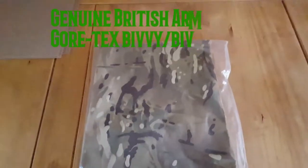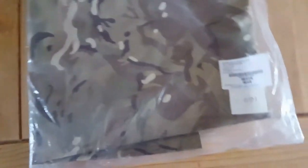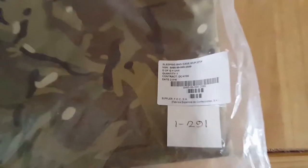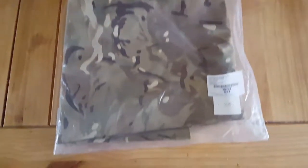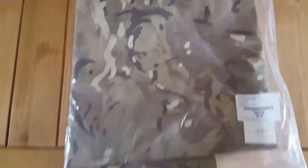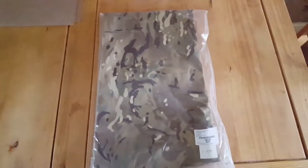Hello and thanks for watching. I've just received this through the post — it's the genuine British Army sleeping bag case bivvy bag. This is how it comes; I got this brand new off the internet. I know you can get them secondhand from various army surplus stores, but I managed to find it new, and there are a few places where you can get them new.